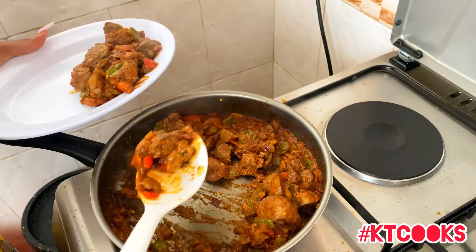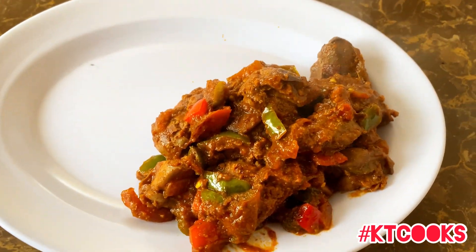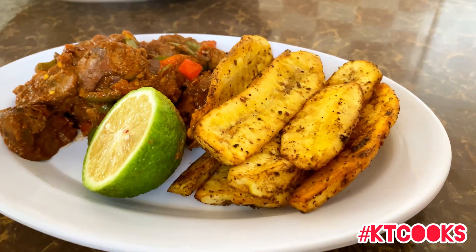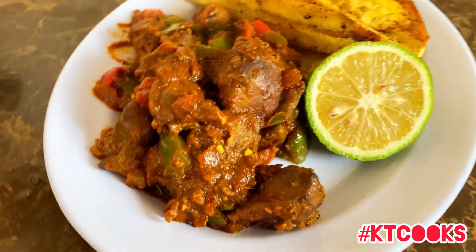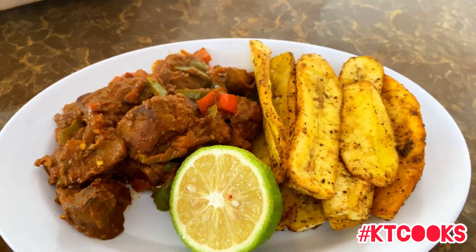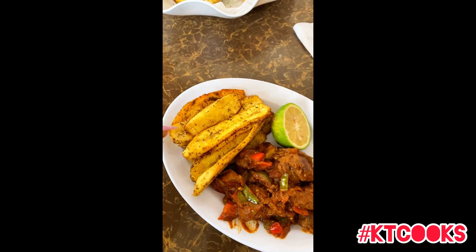Food is ready, we serve and it looks delicious! Drop in the comment section below what you call it in your mother tongue. My liver is ready and that's the final product. When I'll be cooking for people you can see the magic. Thank you for watching — see you in the next video. Be sure to subscribe and turn on notifications so you know when I upload.